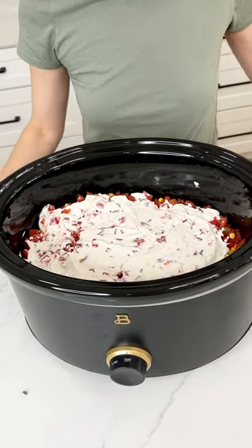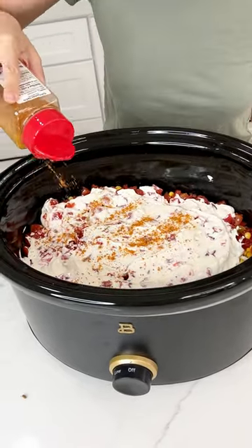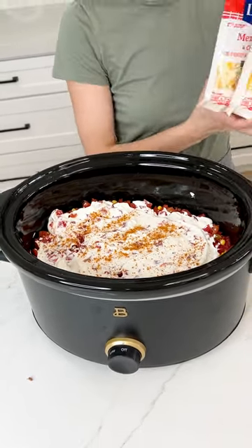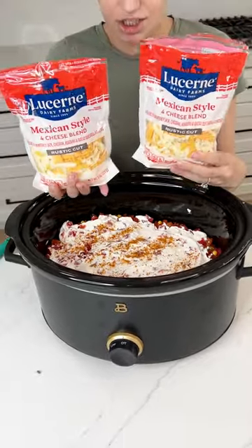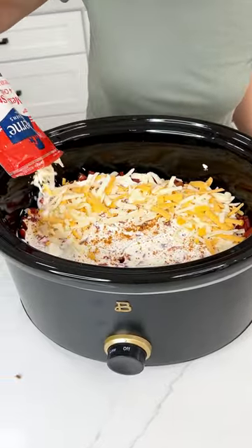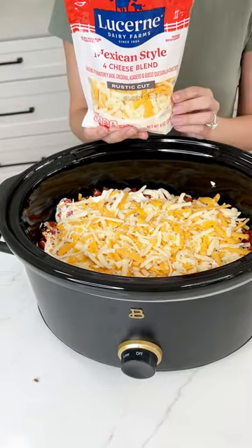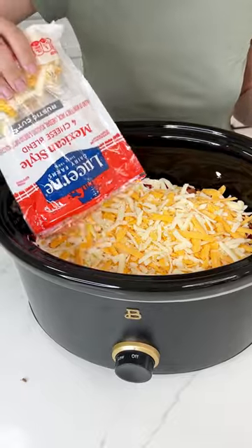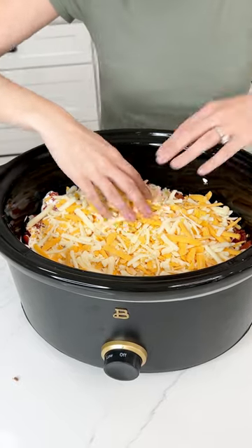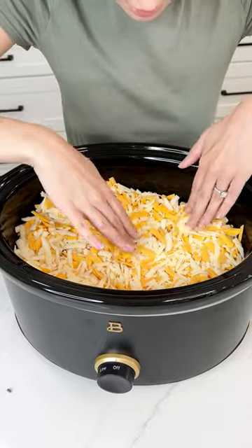I'm going to add a little bit more of that taco seasoning so all the layers get a nice seasoning — just a little. Now we're down to the last ingredient and that is my Mexican cheese. We're just going to sprinkle that right on top. This is a big dinner so I am going to use about a bag and a half of this shredded cheese. Just flatten that out — beautiful!